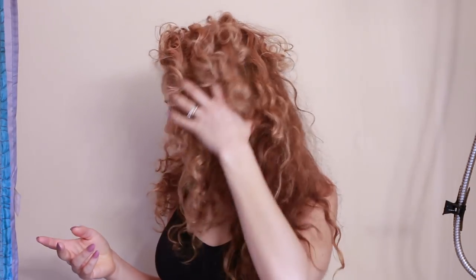Hey guys, welcome back to my channel. In today's video, I'm going to show you how I wash my hair. I know it's super basic, but surprisingly I've had a lot of questions on it, so I'm just going to show you my regular wash routine really quickly.